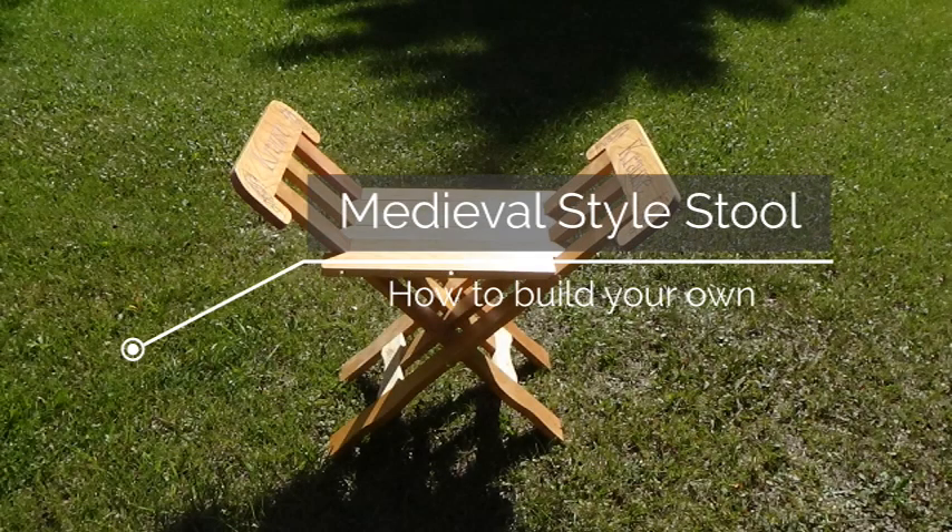Welcome, everyone. Today we're going to show you how you can build this medieval-style stool.